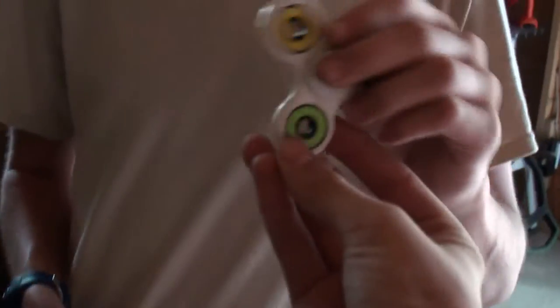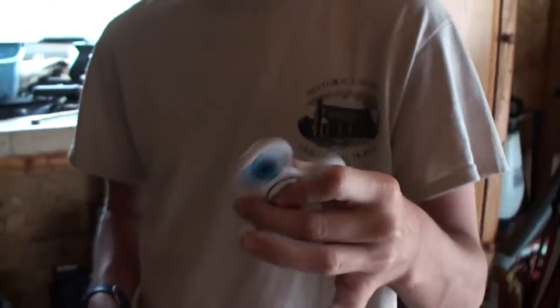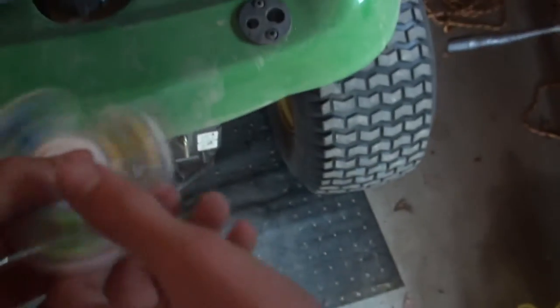What's up guys, KSP vlogs! In this video, Jake and I are gonna do air compressor versus fidget spinners. I have seven fidget spinners that we're gonna test, and Jake has the air compressor. We're gonna do this one first — it's a pretty good regular one. I'll hold it, don't spin it.